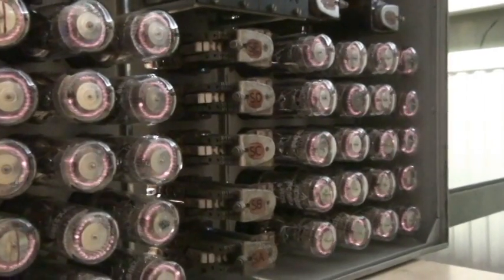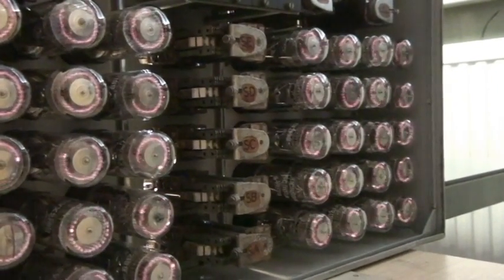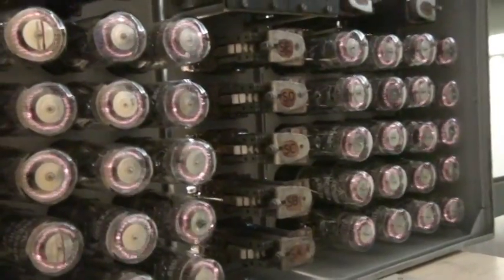That's all we need to do to get them back into condition. As they spin round, the sputtered metal that gets deposited on the cathodes is burnt off again.